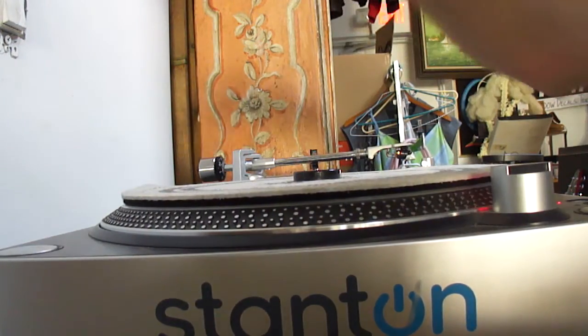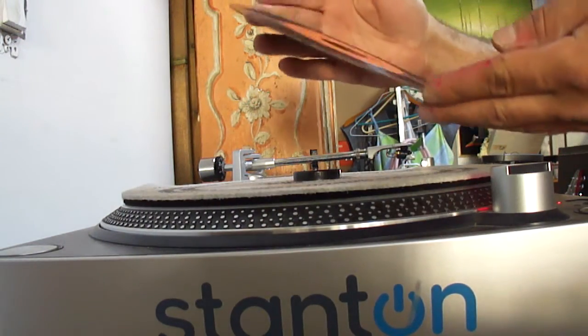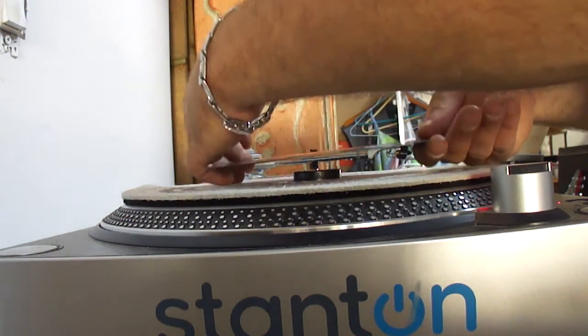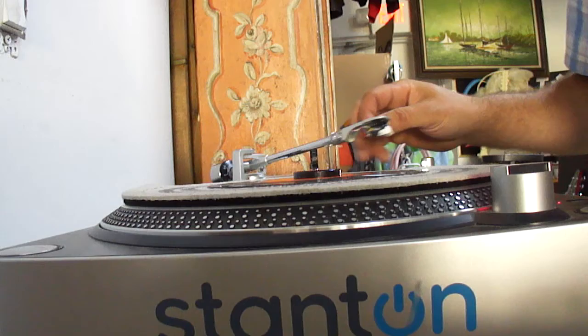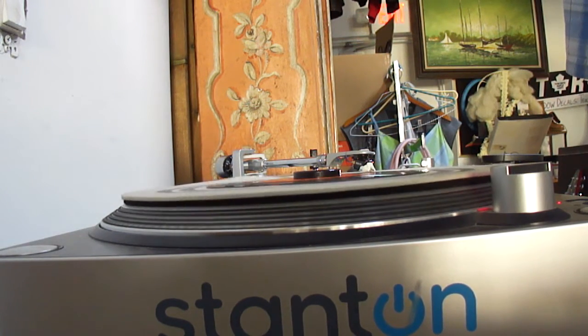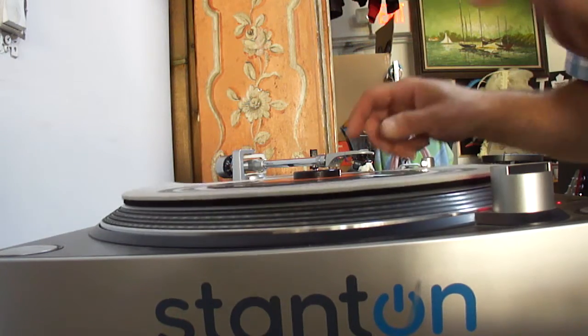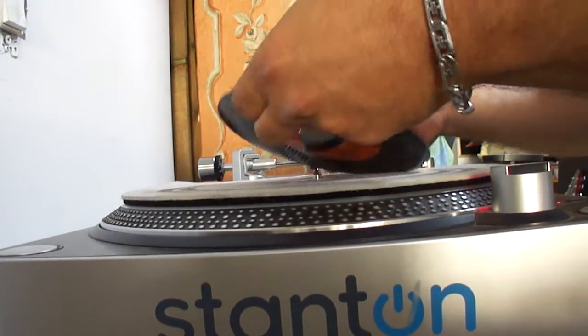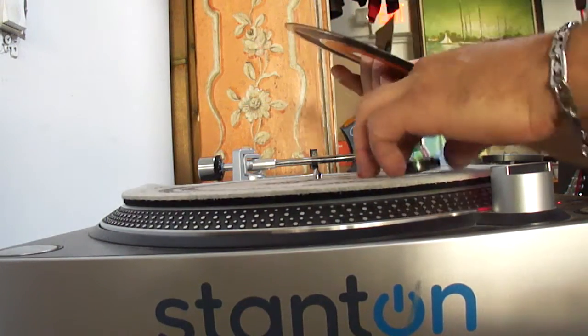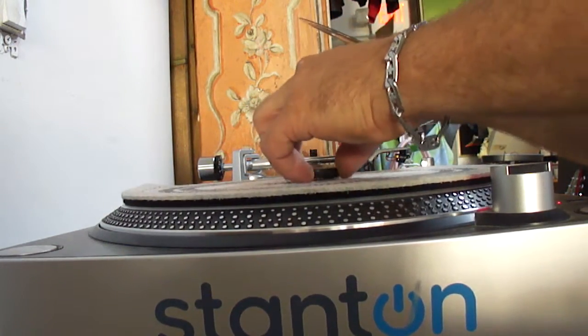We've got a slight scratch on this one — GG Records, Gregory Isaacs, part two. Play it around the scratch area. Plays through that fine. Other side looks fine to me.